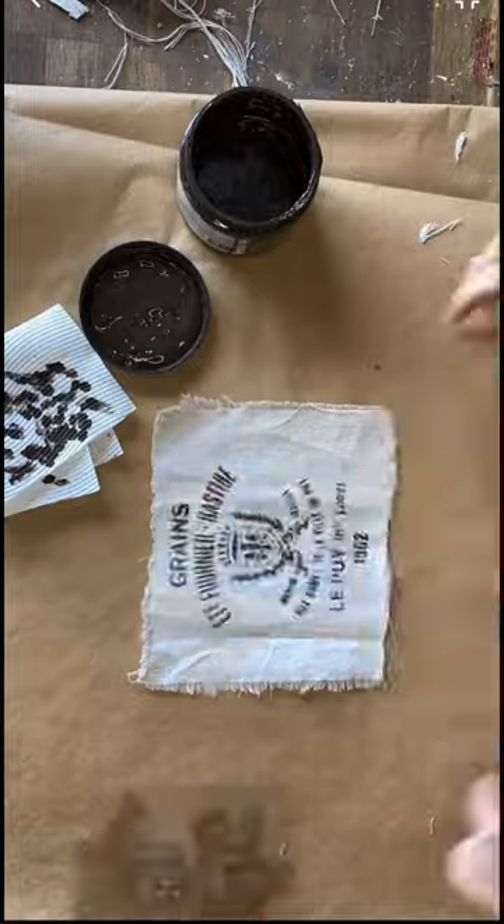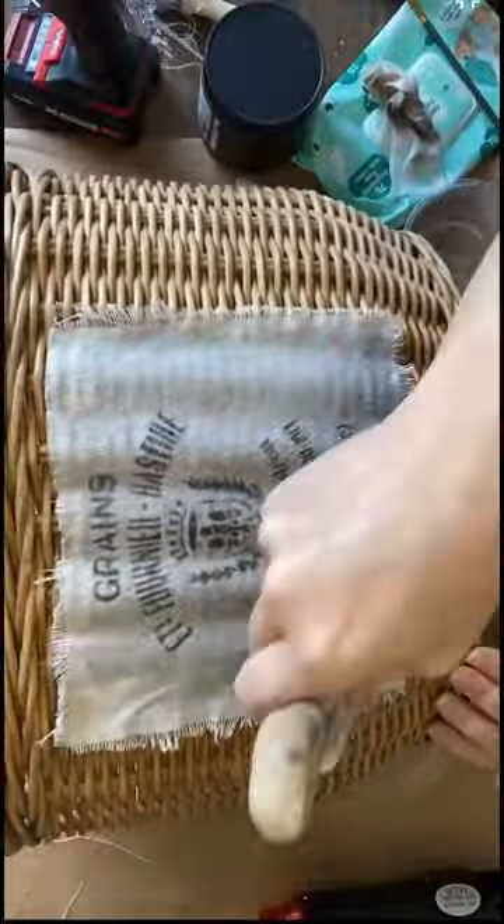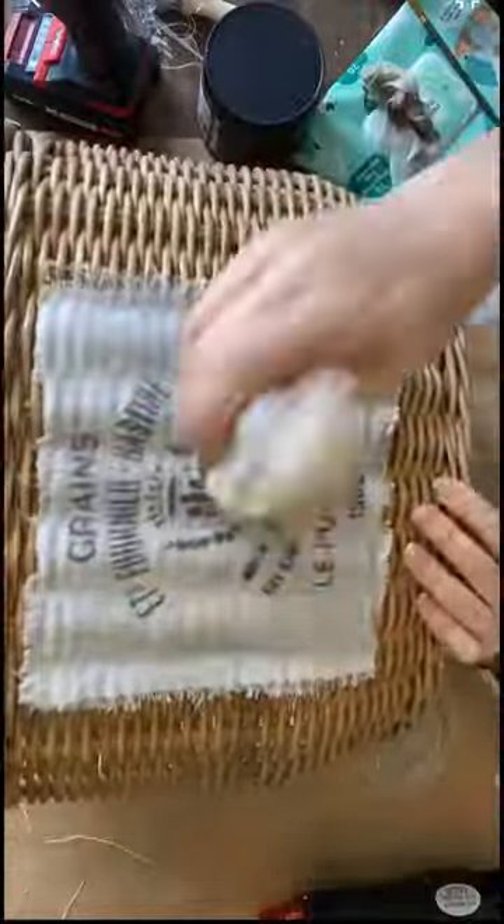I'll then heat set this with an iron. Next I'm using Dixie Bell's flat clear coat on the back of my drop cloth. I'm then using hot glue to help secure it in place and another few coats of Dixie Bell's flat clear coat.